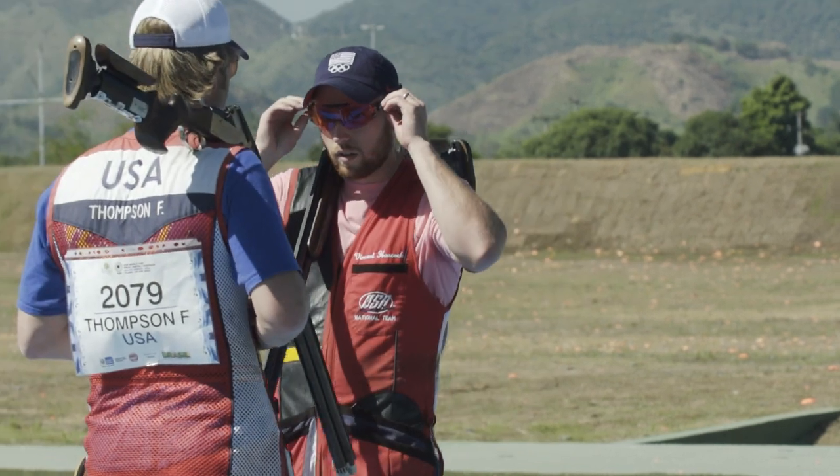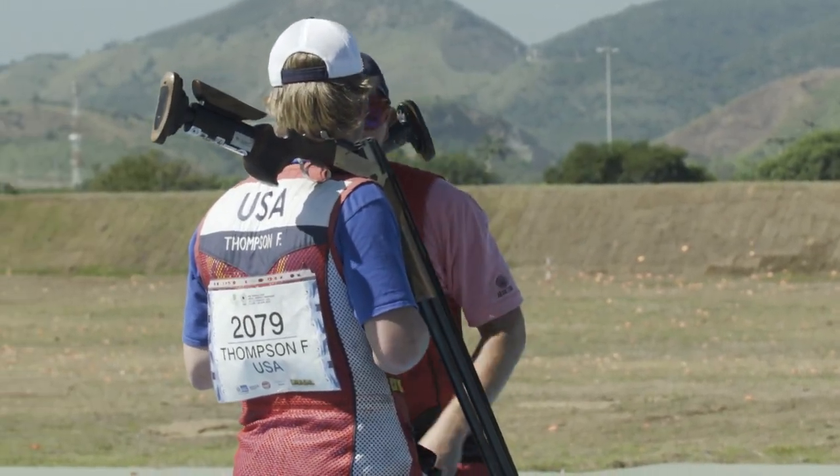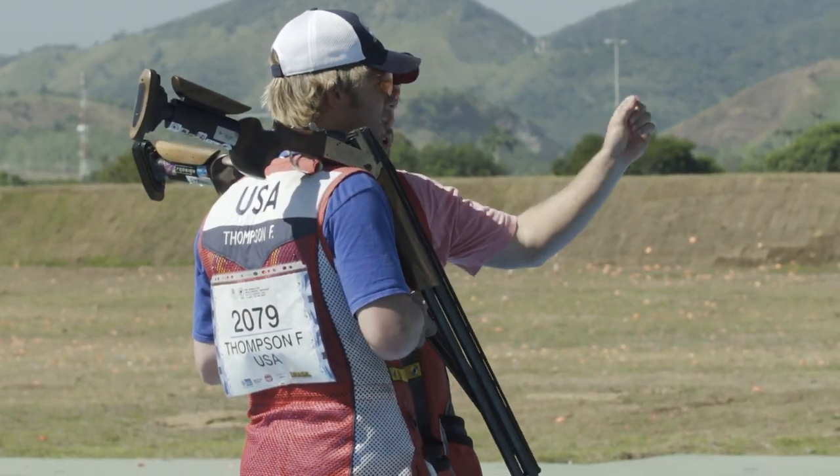I'm just trying to practice here — always trying to win of course, that's just how I'm wired. But going through and making sure that everything is going to be correct when we get to Rio and winning a third gold.